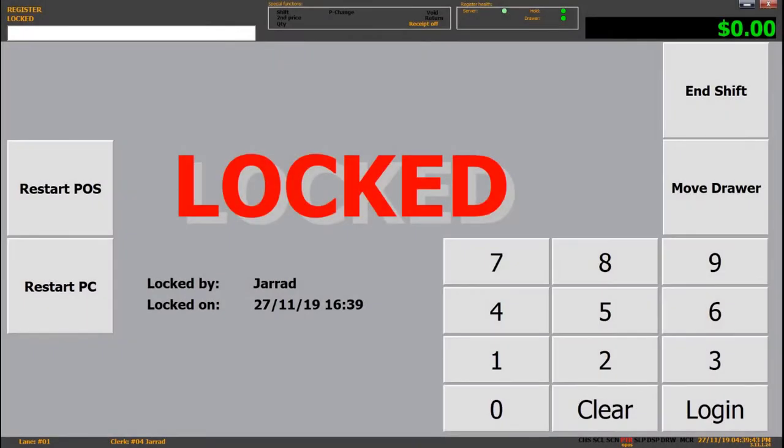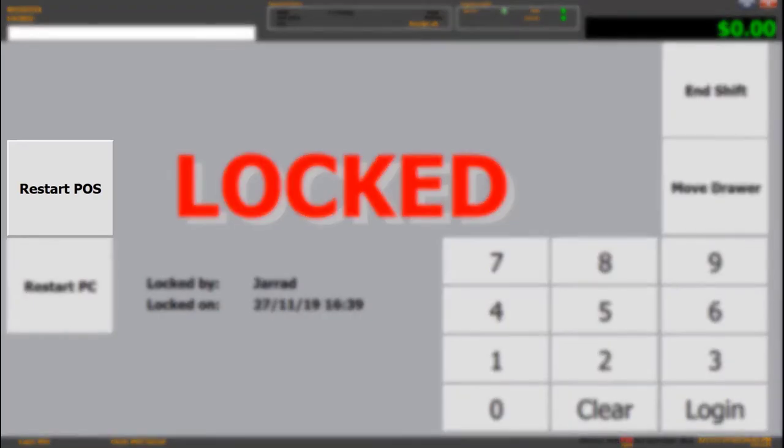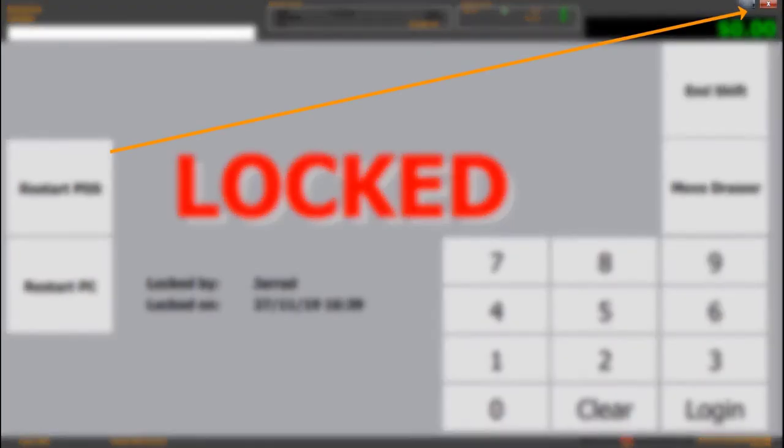Each time you believe you've resolved the issue, you need to restart the POS software. To do this, you can click on Restart POS on the left of the screen, or you can click on the red cross in the top right.